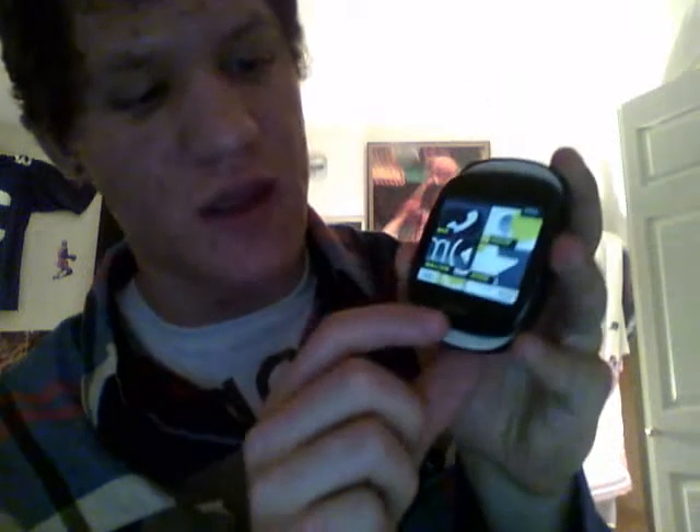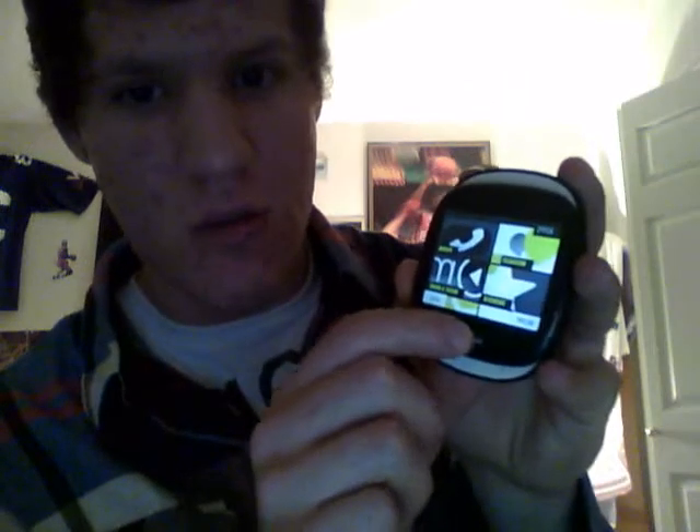If you want to do a screenshot — let's say you had a conversation with someone and you were texting, and someone wants to see what you were talking about — just click the picture button but don't click all the way down, just barely, then push the back button, and then go to Pictures. And there it is: the screenshot you just took.